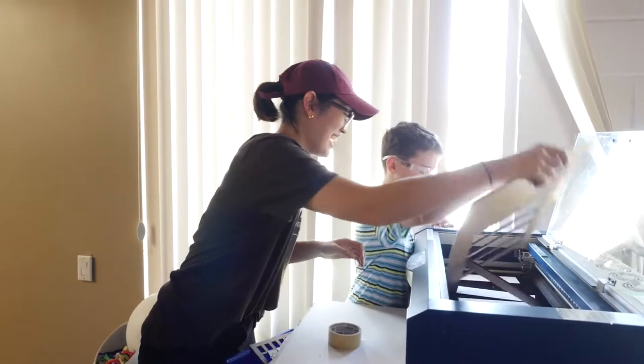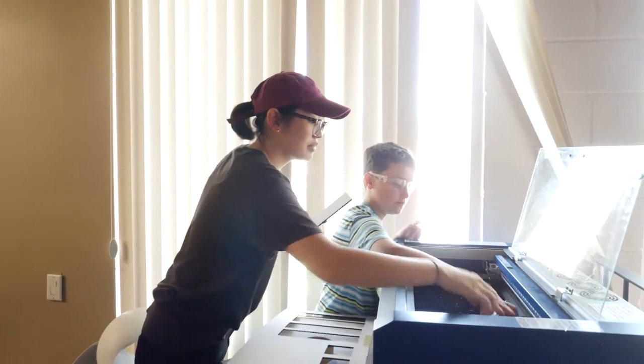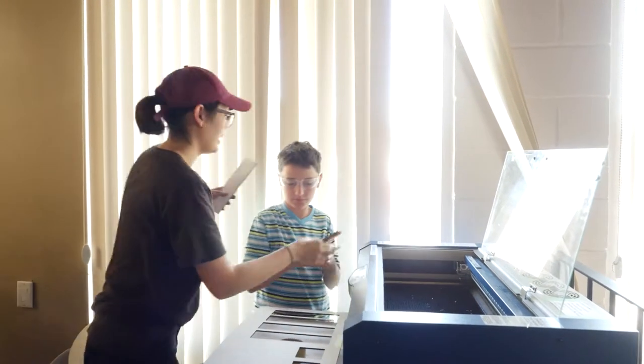The STEAM Project Summer Camp is a camp where kids get to come in with their creative ideas and we get to help them realize these ideas and kind of experiment with hands-on tools and more conceptualize whatever they're thinking.